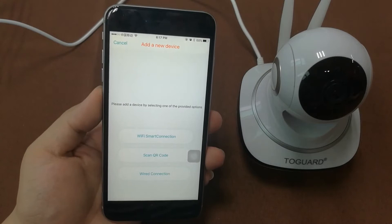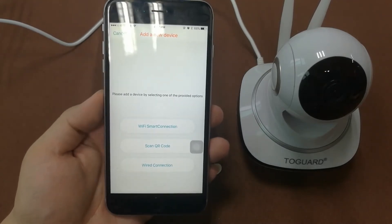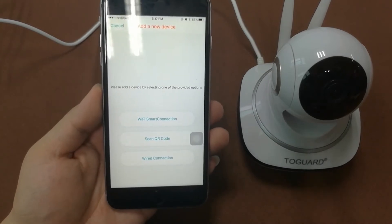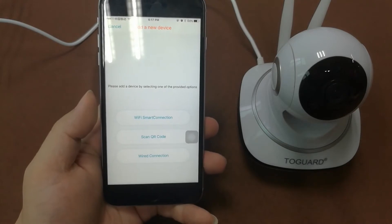This is how you add a new device. There are three ways to make the Wi-Fi connection: Wi-Fi smart connecting, scan QR code, and wire connecting. We normally recommend 'Scan QR Code'.